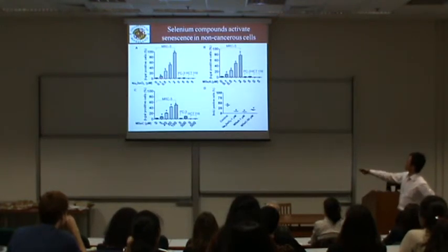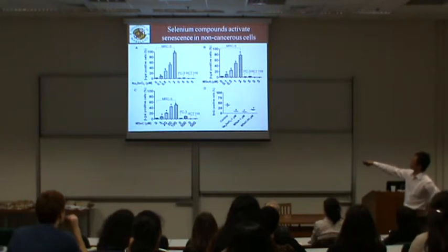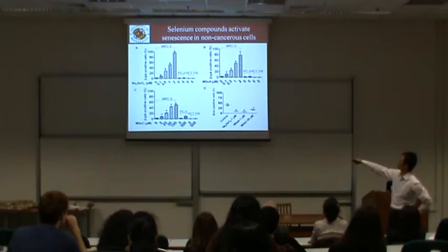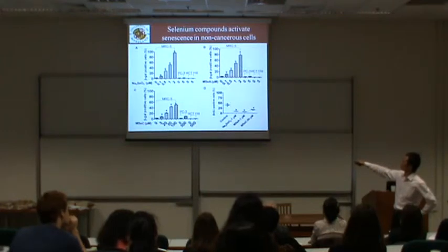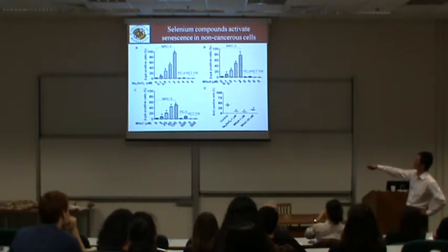In the MRC-5 normal cells, we treated with selenium and showed a dose-dependent increase in the senescence response. However, this selenium-induced senescence is specific to normal cells — we do not see a senescence response in the two cancer cell lines, PC3 and SG1-162, even with higher doses of selenium compounds. This holds true for selenite and two other organic selenium forms.